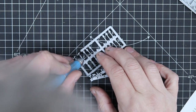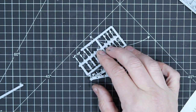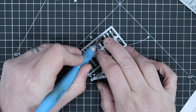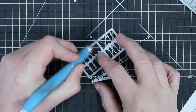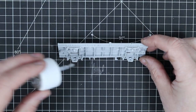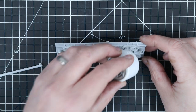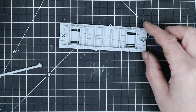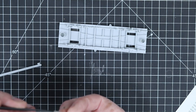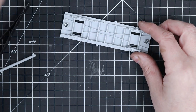Once you've glued that into place, the next thing the instructions tell us to do is to start adding the brake shoes - one at each end. These just glue into place; there's a little space on there so it's difficult to get wrong. Let's just glue that row in and then they just pop into there.